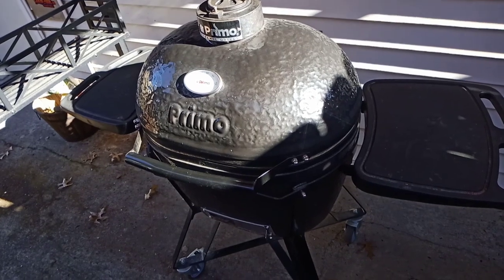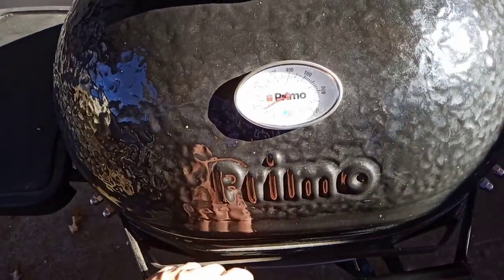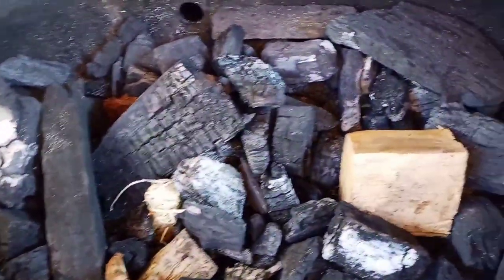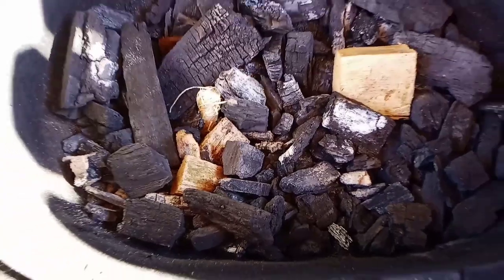We're going to run with the Primo LG 300 American-Made Ceramic Smoker. The oval shape is perfect for these ribs. We're going to be running some lump charcoal and just some hickory. It's a beautiful day out today, so this should be perfect.